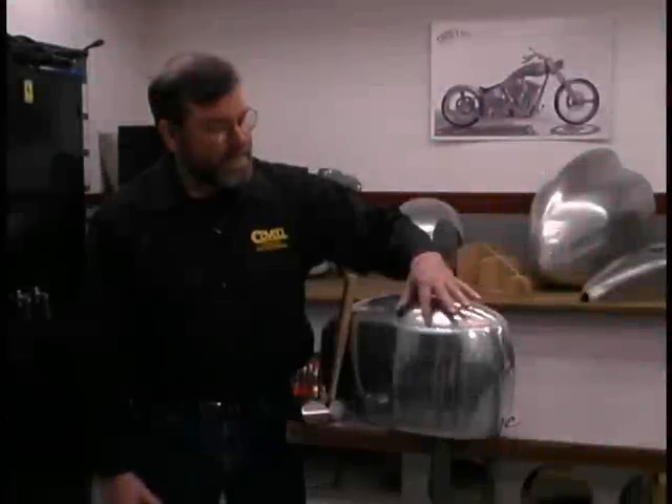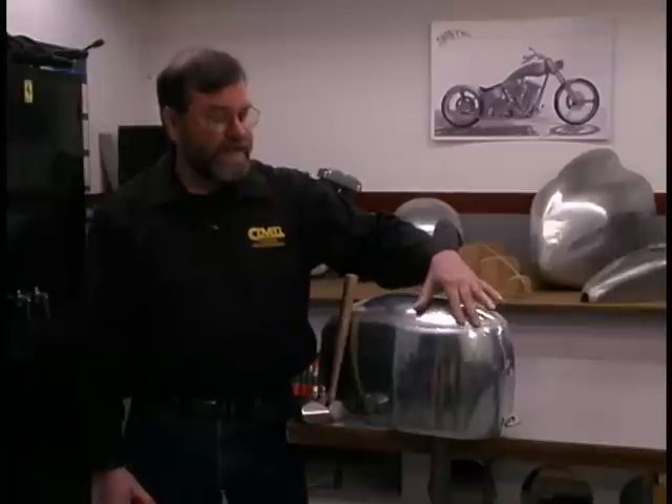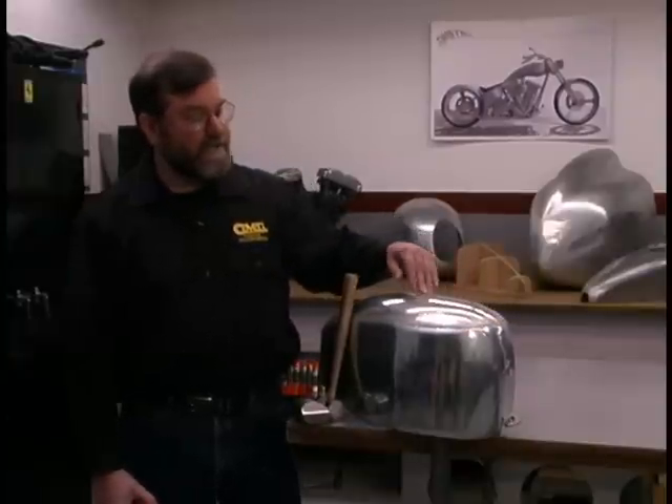I've made tack welds spaced no more than an inch apart along this whole seam. What's next is I want to align the metal at the seam with the hammer and dolly in preparation for the welding process.